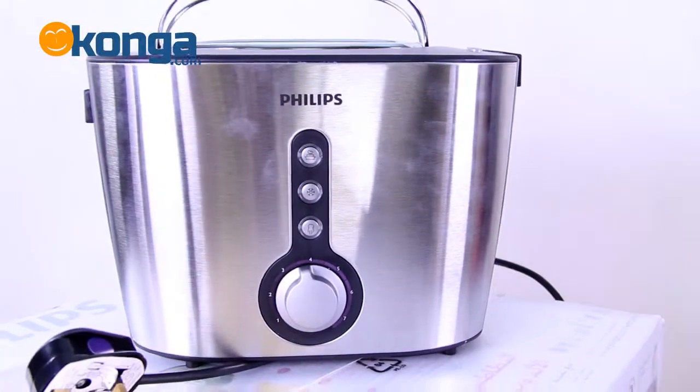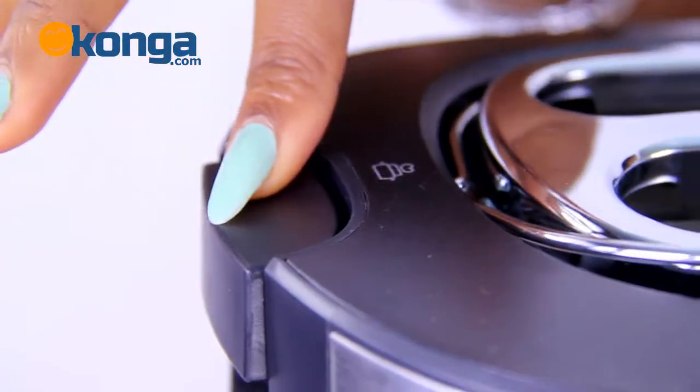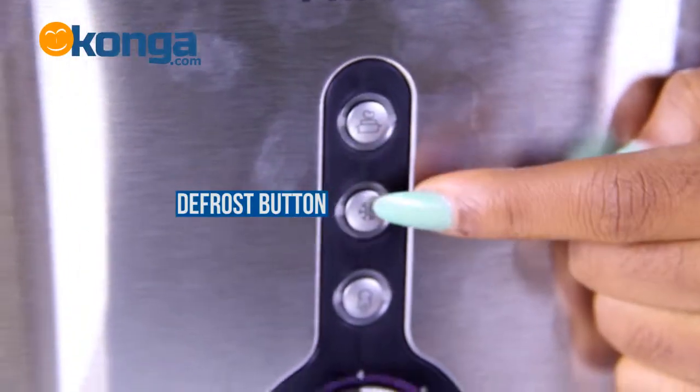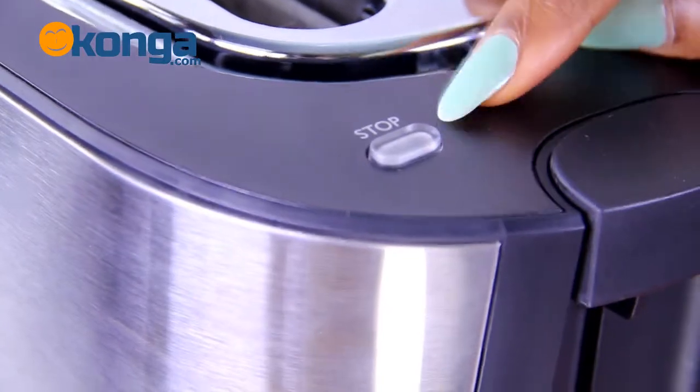This Philips toaster comes with the warming rack, the warming rack lever, the warming button, the defrost button, the reheat button, and the browning control. It also comes with a stop button and the toasting lever.